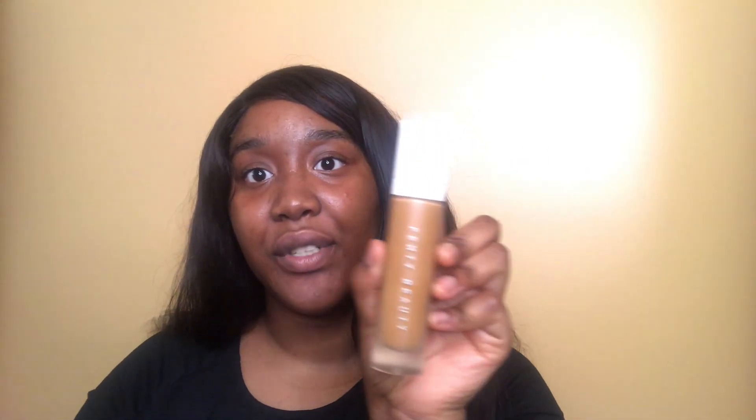I'll start with my primer which is the Smashbox Primerizer. Next I'm going to put on foundation using the Fenty Beauty Pro Filter in 420, the original.